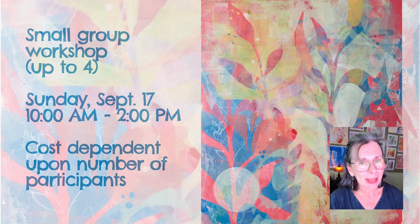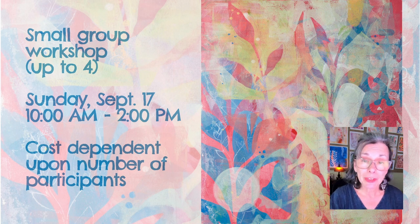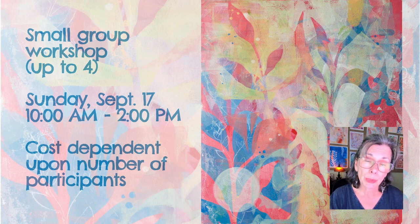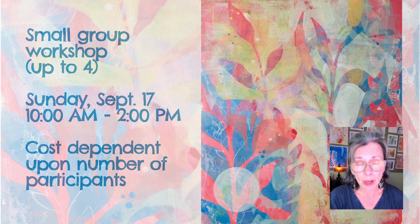A lovely woman from Florida has booked time with me at my studio on Sunday, September 17th, from 10 to 2, and is willing to share that time with others. I charge a flat fee for the four hours, and that cost would be split between the participants, so your cost would be between $50 and $100, depending upon how many participate.